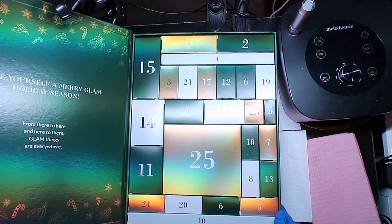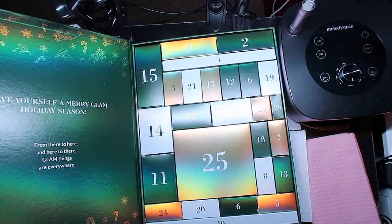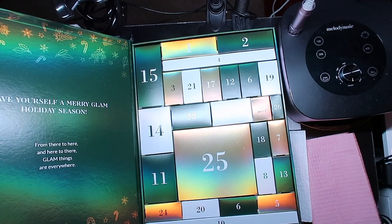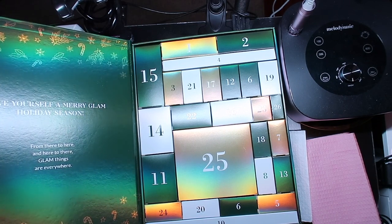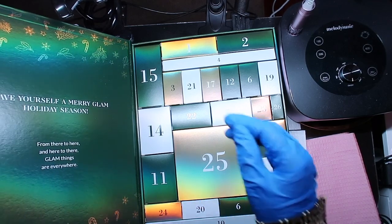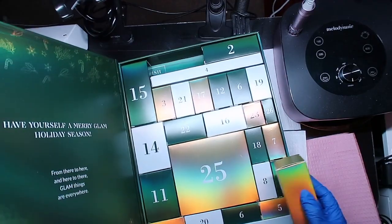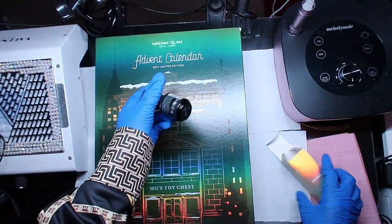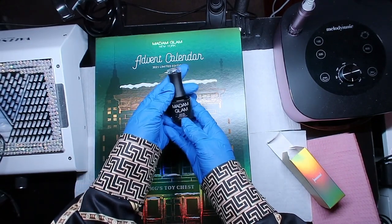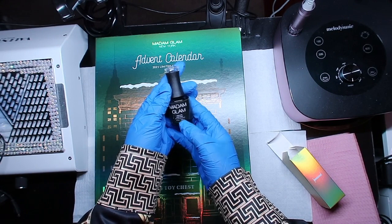On the inside of the box it says 'Have yourself a merry glam holiday season - from here to there, glam things are everywhere.' That's really nice! Alright, let's check out box one. Let's see what we're working with here today. We got a base coat - a soak-off base coat!